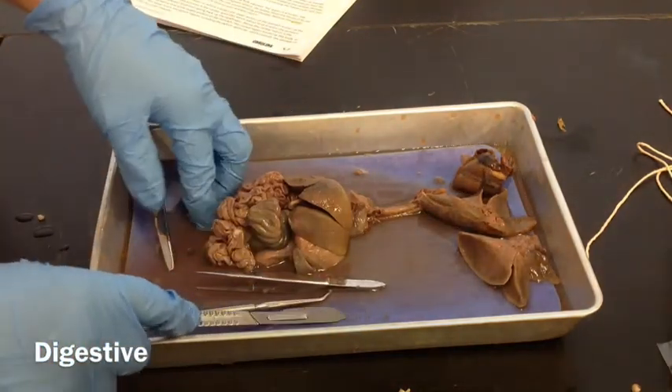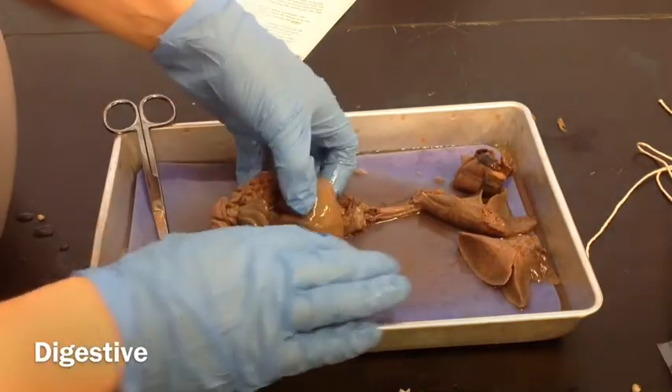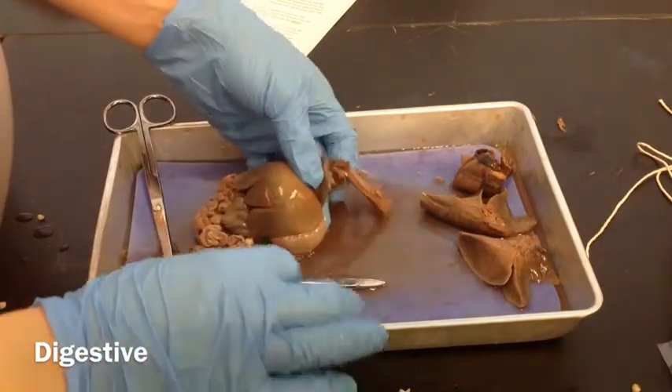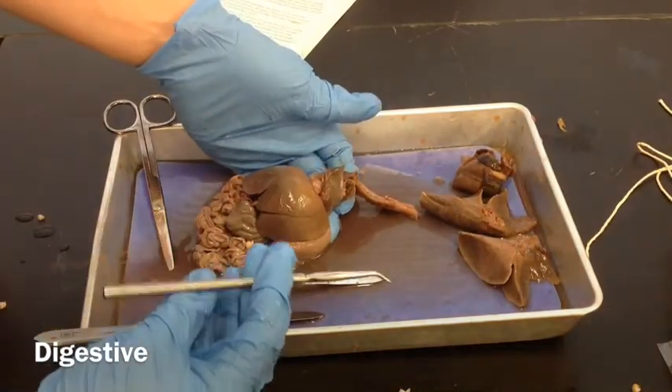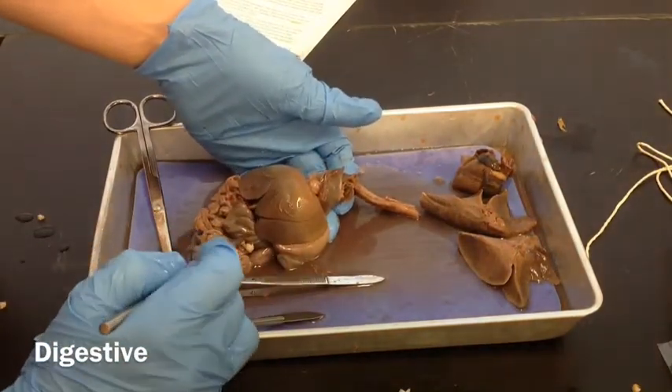Now we're going to look at the digestive system. This is part E of your dissection, and I'm just going to go through the parts first, and then we'll start looking at how to cut out the different organs for you to inspect.